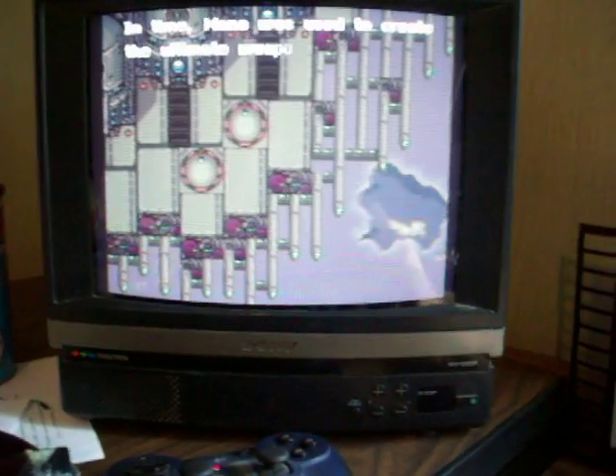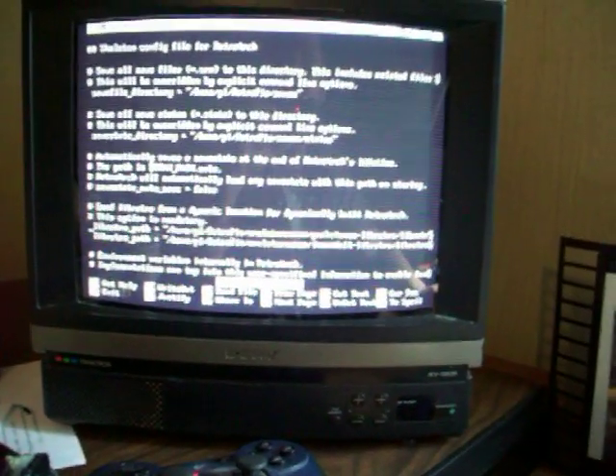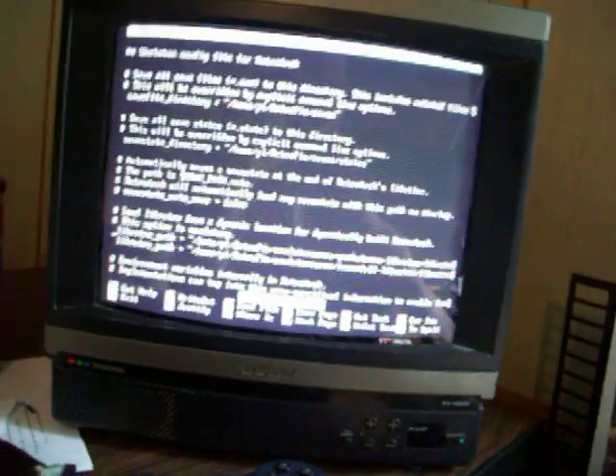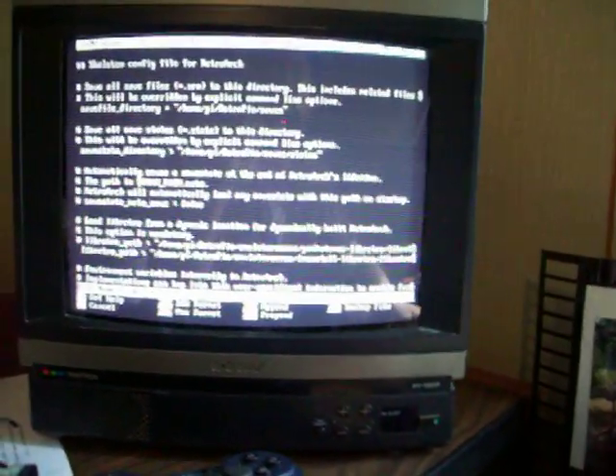MAME was a little harder. I'll go ahead and exit that, switch to a new terminal, and I have to edit my config here. There we go.